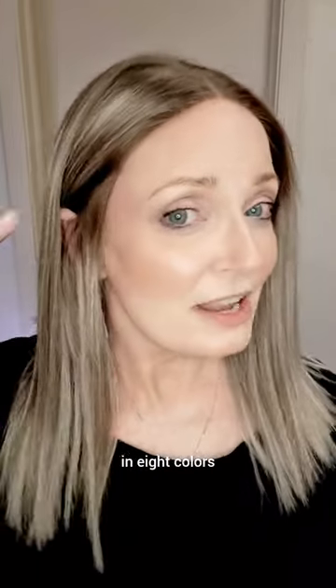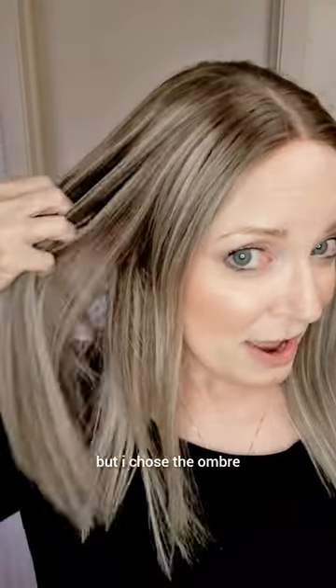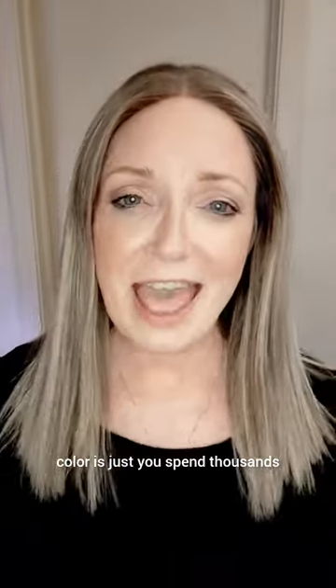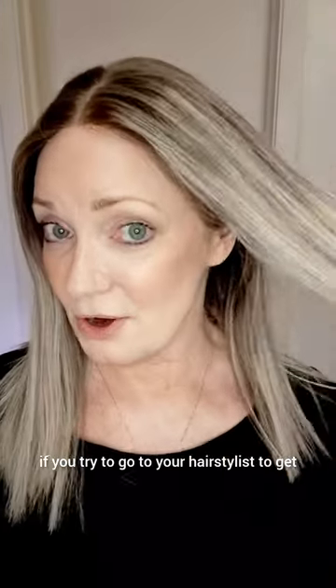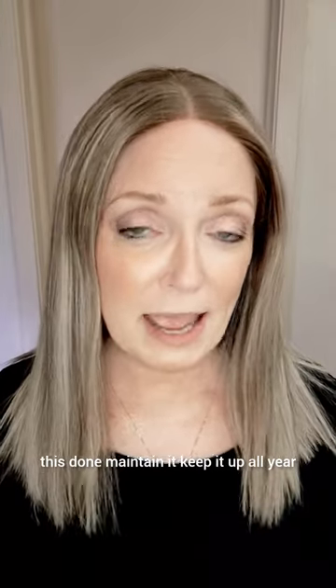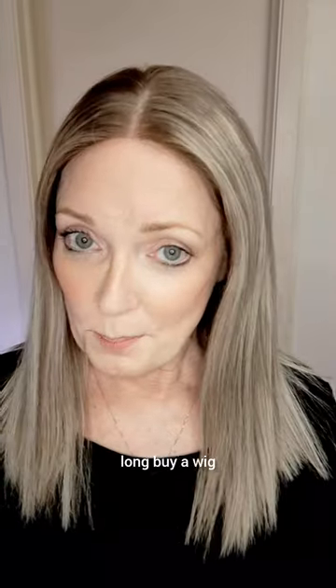It comes in eight colors but I chose the ombre — and would you look at that. The color is just, you'd spend thousands and thousands of dollars if you try to go to your hairstylist to get this done, maintain it, keep it up all year long. Buy a wig.